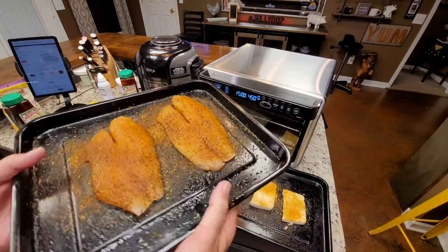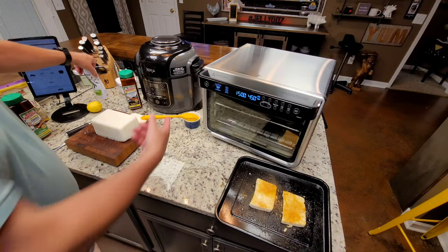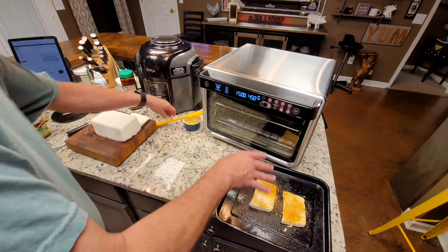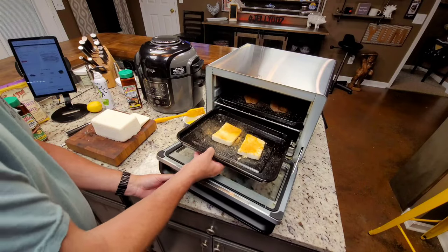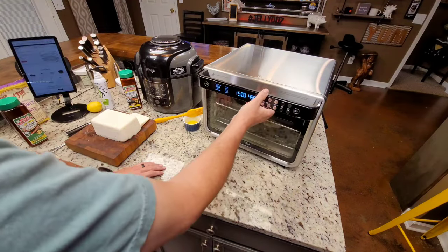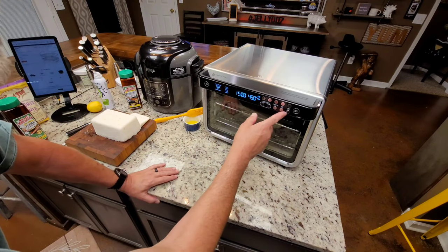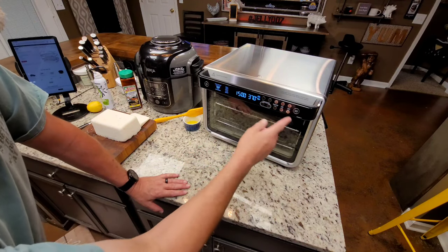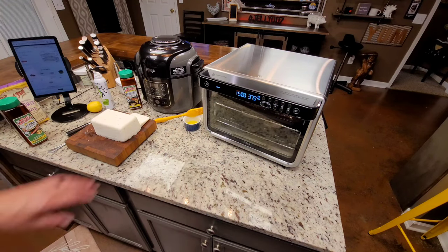Here is the tilapia — I've seasoned the other side too. I sprayed both pans with avocado oil. For the grit cakes, I melted about a quarter stick of butter and brushed both sides, then sprinkled both sides with Tony Chachere's Creole seasoning. The fish is on rack level three, and the grit cakes are on level one. I'm looking for about 140–150 degrees on both. I've been cooking them at 375 degrees, so I'll stick with that for 15 minutes on air fry.